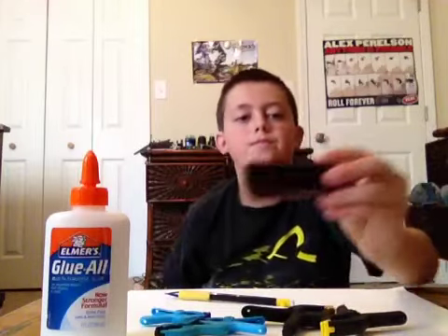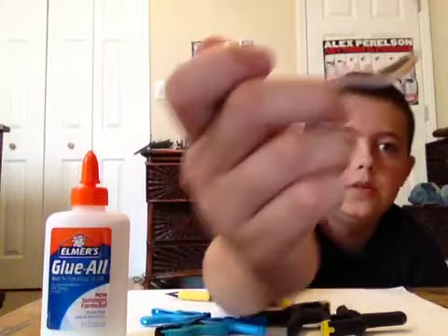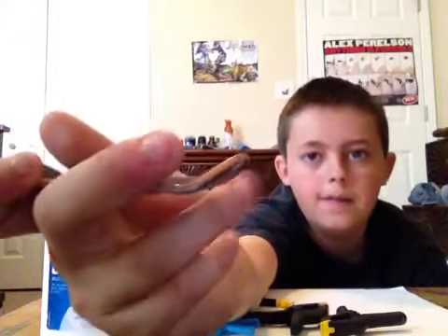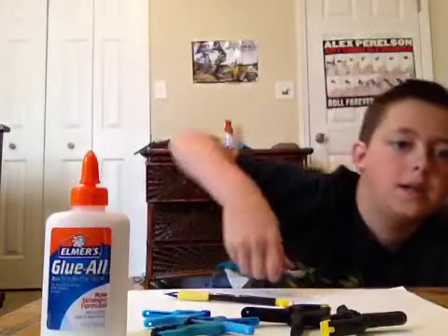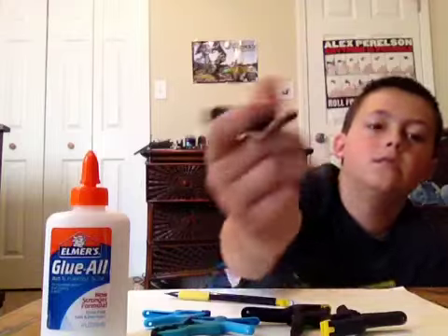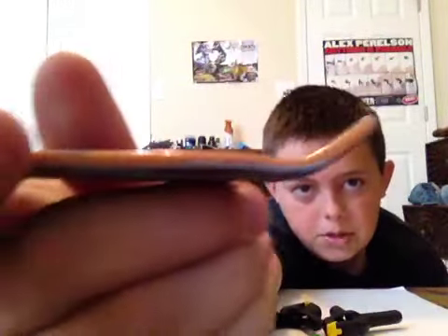Two tech decks without trucks or wheels. What you can do is take a lighter and heat the bottom of the kicks. Once you do that, just take your kick and put your thumb right here and press down, and it'll raise the kicks. See how much higher the kicks are.